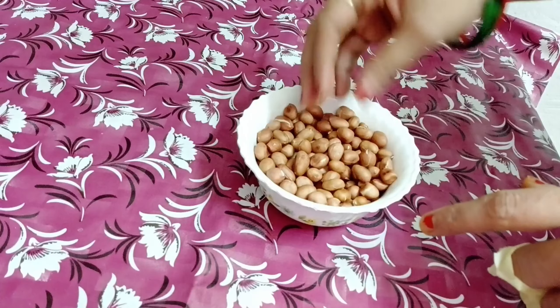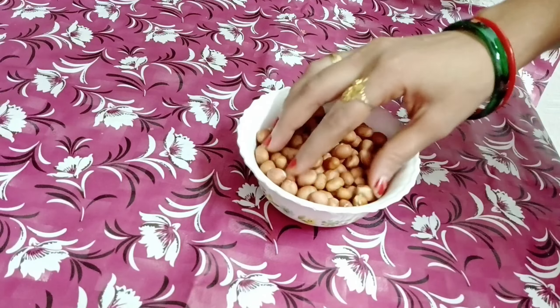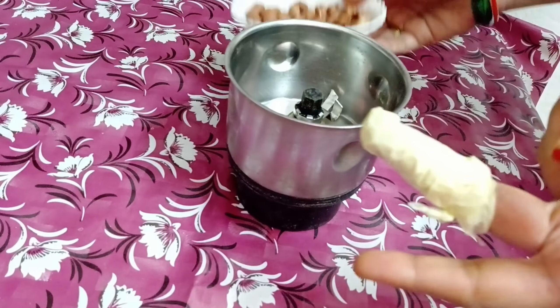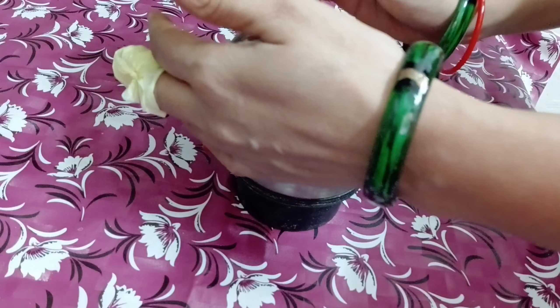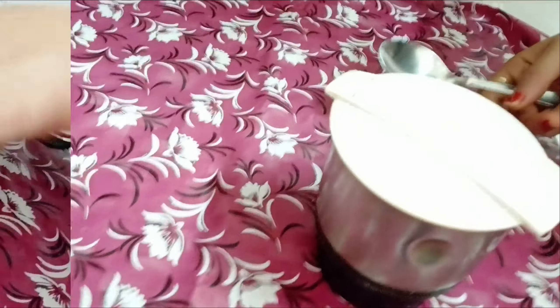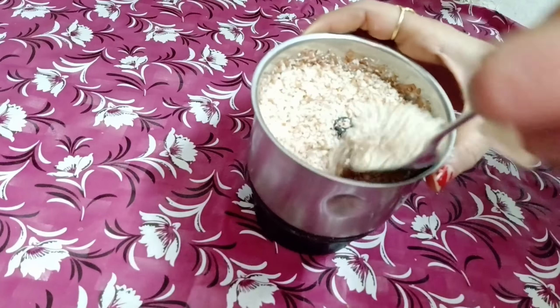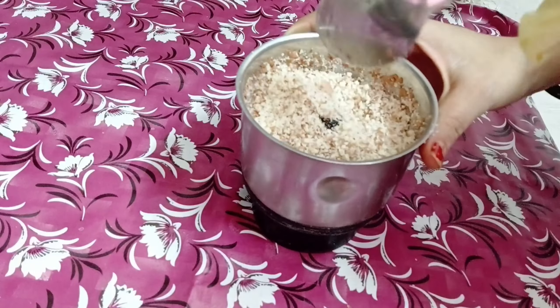Here I have a half cup of Moongfali. The Moongfali is for a little roast. So first we will make this powder. Let's take a mixing jar and make this powder — it doesn't have to be too dry. Look, I have made this powder.